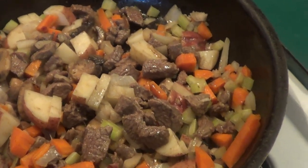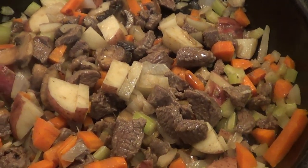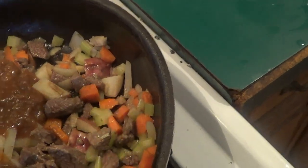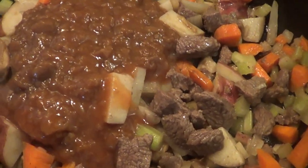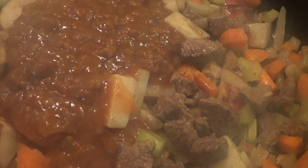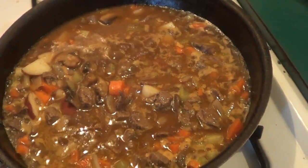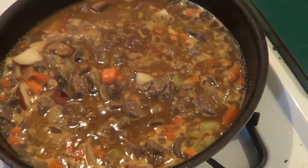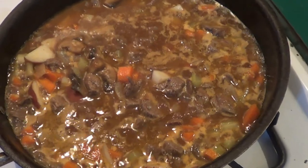Okay guys, this has been on for about 10 to 12 minutes and now we're going to add our stock to this. We're going to add some water to that too, and then we're going to let this simmer for about 20 to 25 minutes. It's gravy — add about a half cup of water. As you can see it's simmering, and we're going to let this reduce.